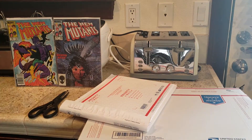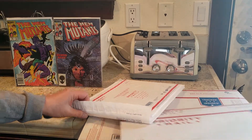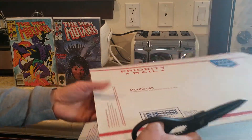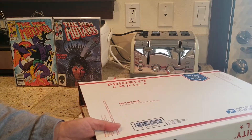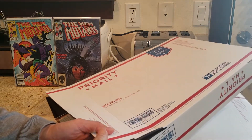As we all know, when people ship comics it needs to be protected properly. Nobody wants to buy damaged comics, so that's when these boxes come in handy. What I'm gonna simply do is cut out the walls of this box so it acts as a thick cardboard barrier to protect the comics.